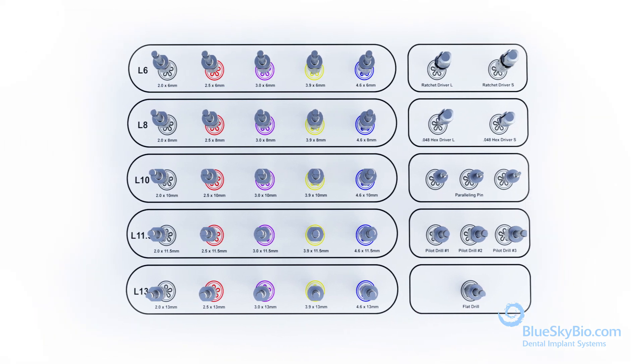Then always start at the upper left hand side of the kit with the 2.0 x 6 mm drill. Sequentially use the 6 mm length drills until the final desired diameter is reached. Once you've reached the final width, proceed to increase the length of the osteotomy to its final size.